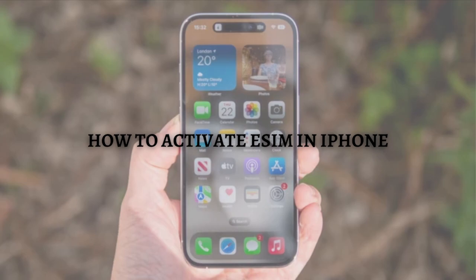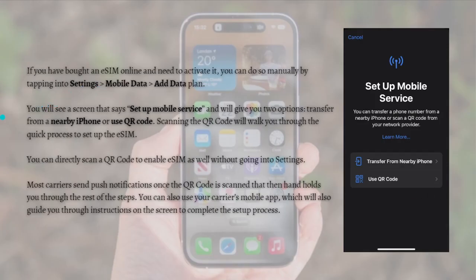If you have bought an eSIM online and just need to activate it, you can do so manually by tapping into your Settings, then go into the Mobile Data section, and simply tap on Add Data Plan. You will see a screen that says 'Set Up Mobile Service'.